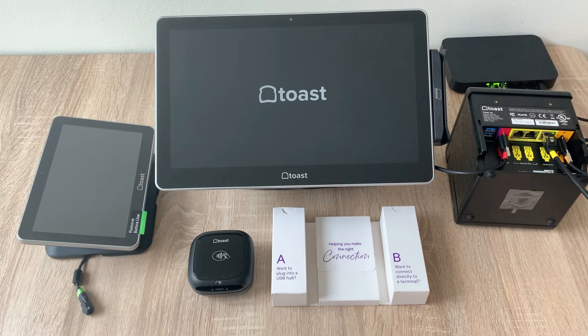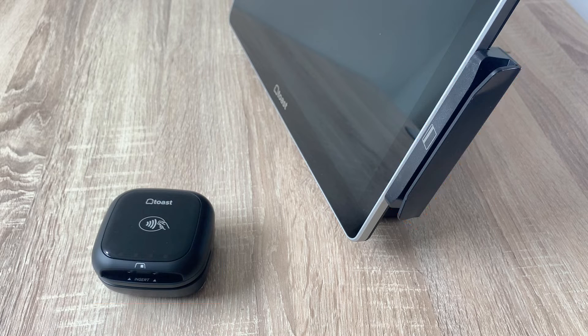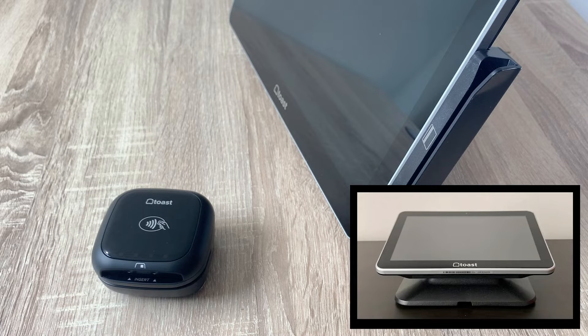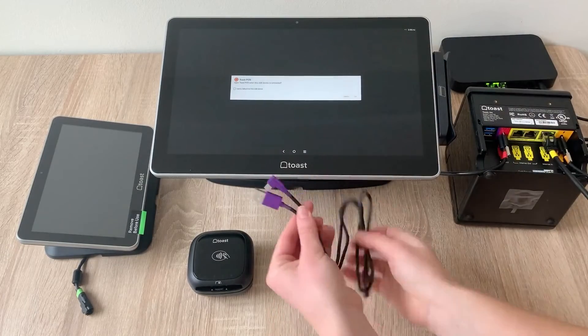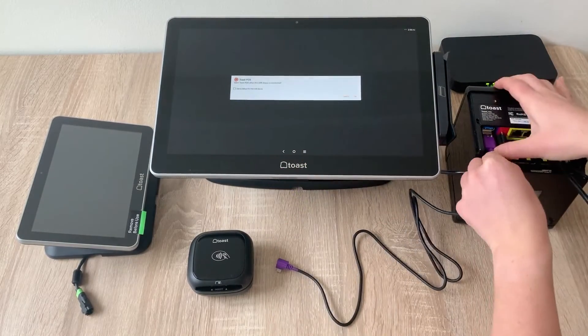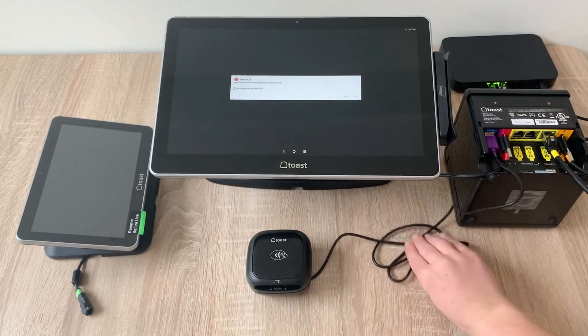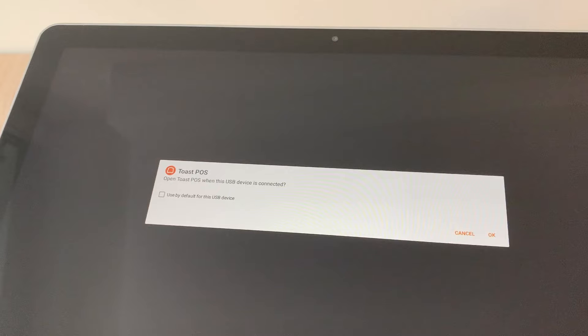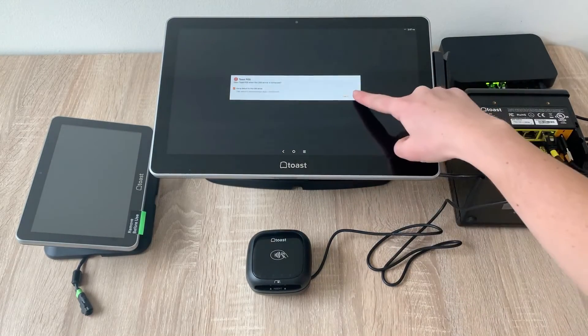Let's move on to our payment device. If you have dual card readers — meaning a magnetic stripe reader and a ToastTap on the counter — you'll need to make sure your ToastFlex for Guest is connected and functioning in order for the ToastTap to function properly. Here we have an example of an on-counter ToastTap using Configuration A, where we'll plug into a USB hub. This cable is purple for payments. Plug the USB side into the USB port in the printer — this printer carries all the information back to the terminal. Plug the other end into the ToastTap. On your terminal screen, you should see a pop-up that asks 'Open Toast POS when this USB device is connected.' Check the 'Use by default for this USB device' box and select OK.